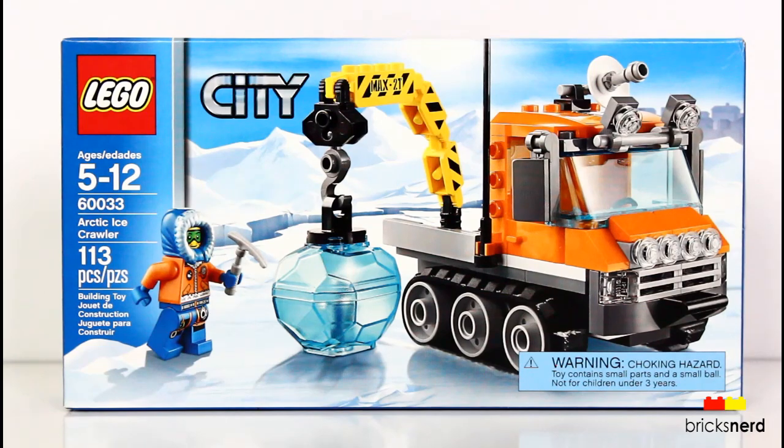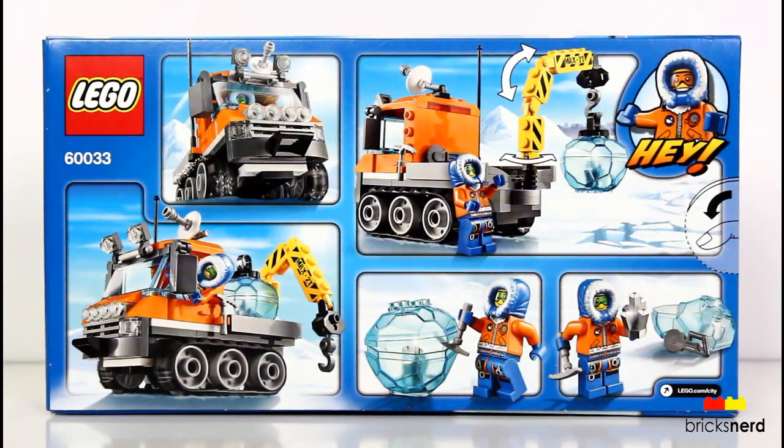Comes with 113 pieces, one minifigure, and this set costs about $15 US.